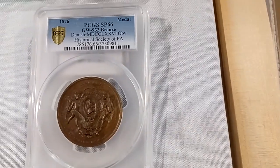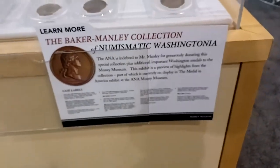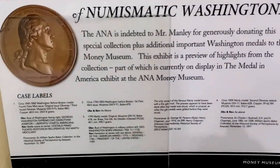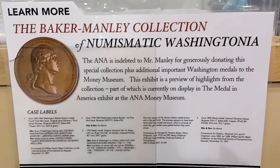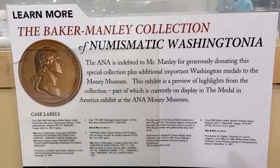Here's the last one. Okay, here's the case label. Pretty cool, if I do say so myself.